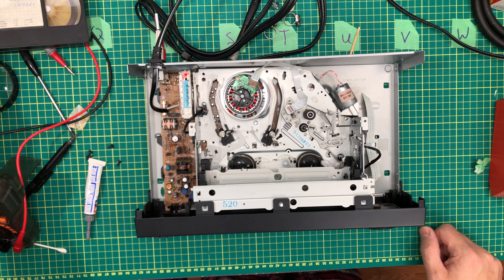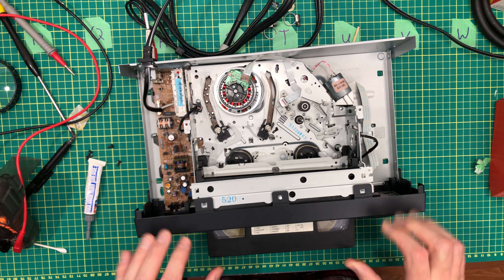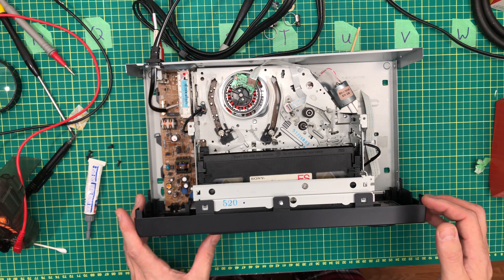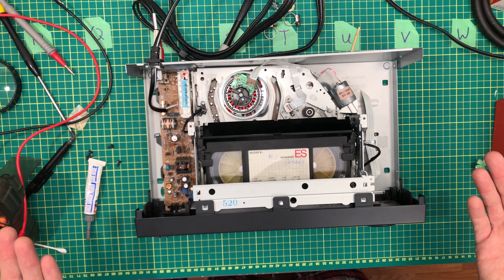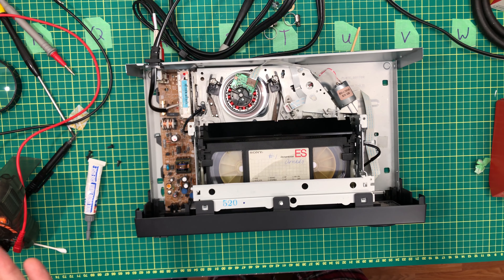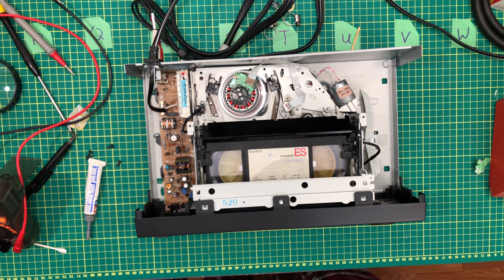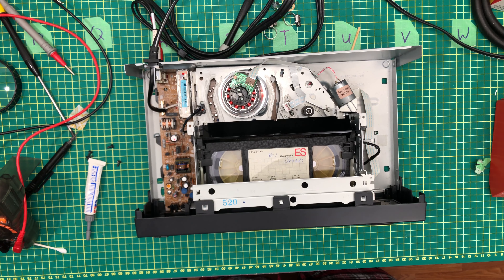So if I take a tape and try to put it in now, it's not going to do anything because the power is off. But if I turn the power on when the tape's in, it ejects it, then it pulls it all the way in and loads the tape, and if I hit play, it plays. So if I eject it, it ejects the tape and then it pulls it back in again.